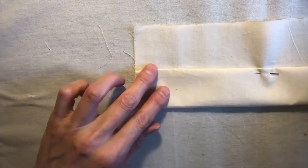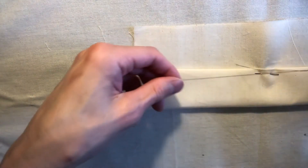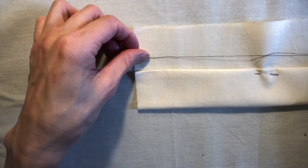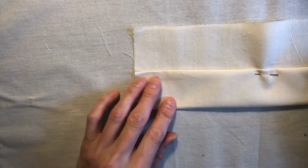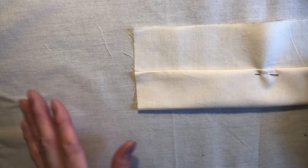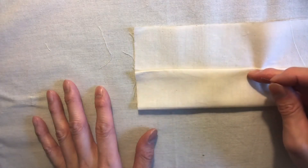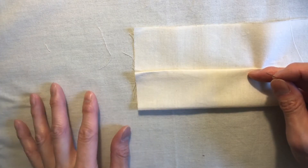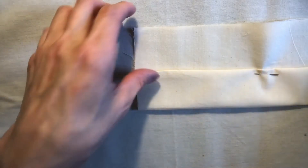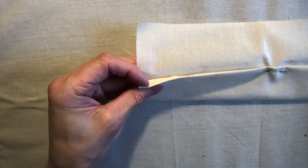This one is called the catch stitch and it's ideal for hems. We'll start off with a single thread where one thread is longer than the other. Unlike most other stitches where the direction was right to left, this one we're going left to right — unless you're left-handed, in which case go right to left. You can see here we have the fabric folded up to simulate a hem.